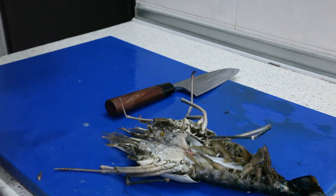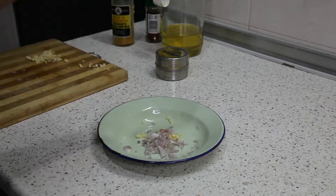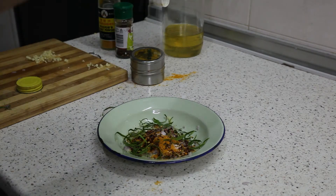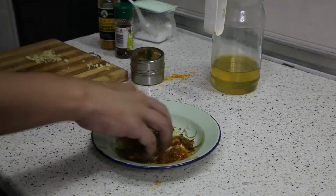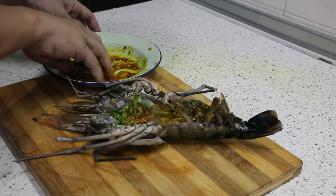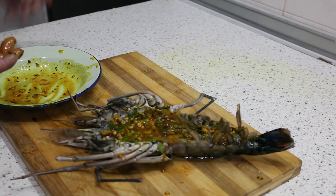I'm going to start making my marination right now. I'm going to put some garlic here, half a shallot chopped, kaffir lime leaf, curry powder, turmeric powder, chili flakes, salt, and finally some cooking oil. Marination is done. Putting my marination in, just rubbing it in. First marination done.